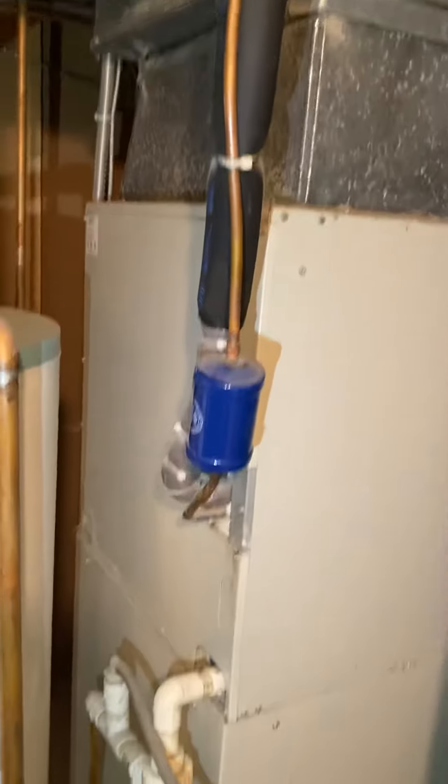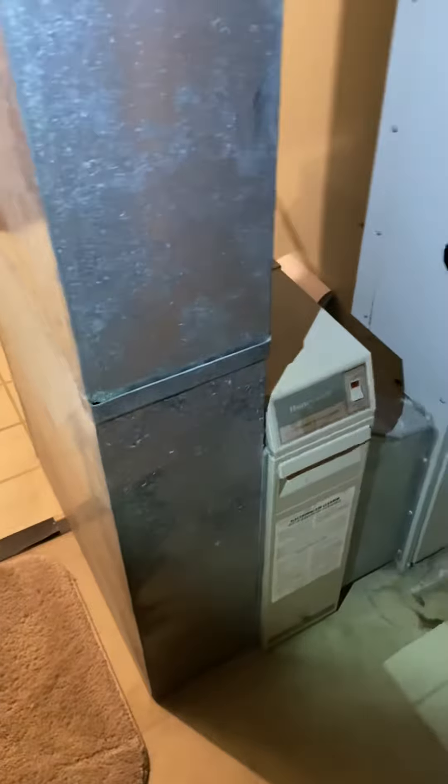Freon lines. The return duct. Pretty simple, so we're going to put our...